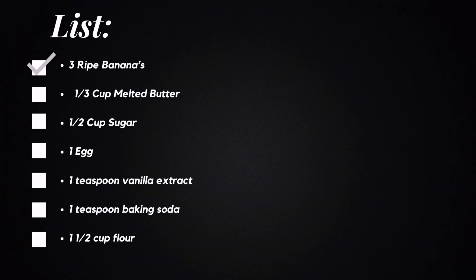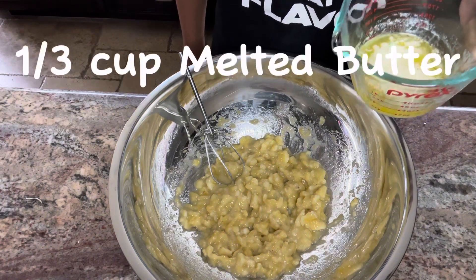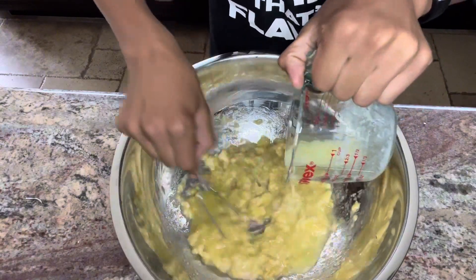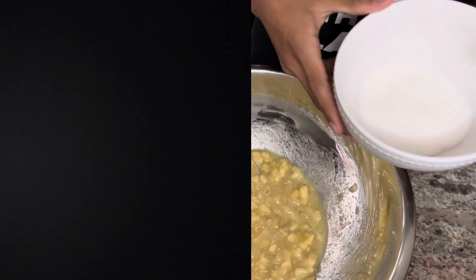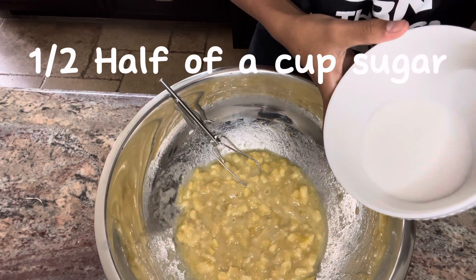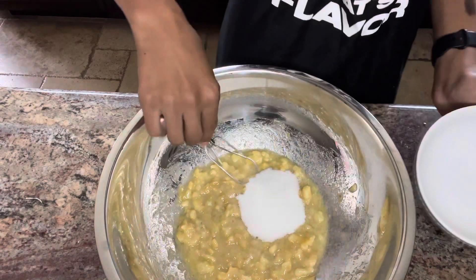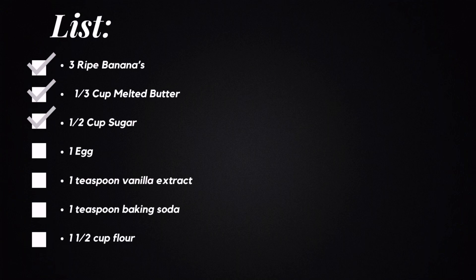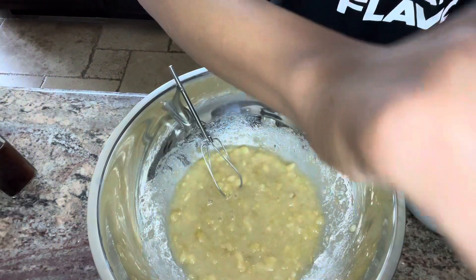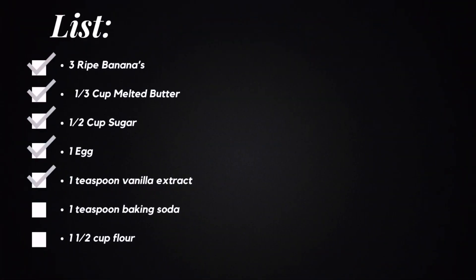Now with our mashed bananas out of the way, we can put in one third cup of melted butter and slowly mix that in. Now we're going to put in one third of a cup of granulated sugar — just like that — and mix it up. After this, we're going to add in one teaspoon of vanilla extract and mix that up.